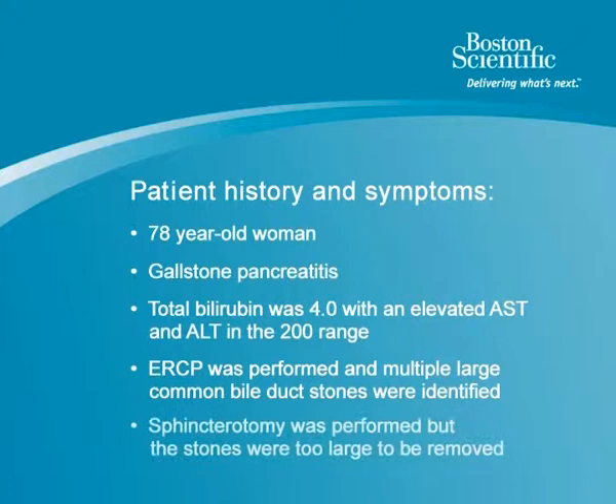A sphincterotomy was performed and stones were attempted to be removed. However, the stones were too large to be removed. She was referred here today for further management, and the game plan today is to do an ERCP and evaluate the size of the stones and then perform a SpyGlass direct visualization examination with the attempt at using the electrohydraulic lithotripter to extract these stones.